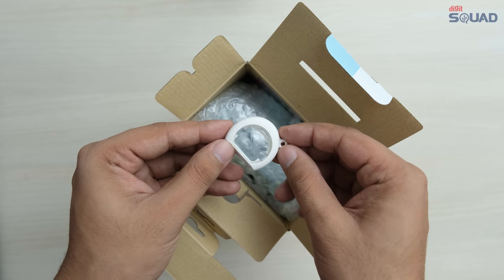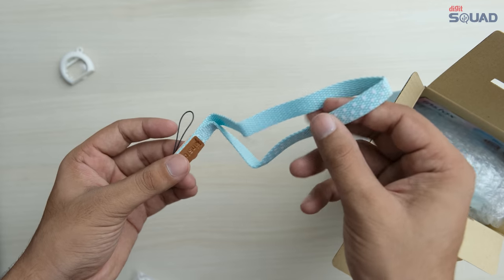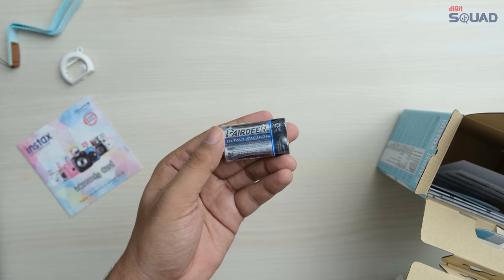In the box, you get a close up lens attachment, which we'll talk about later, a hand strap that you can attach to both sides of the camera, the warranty card, and two AA batteries.